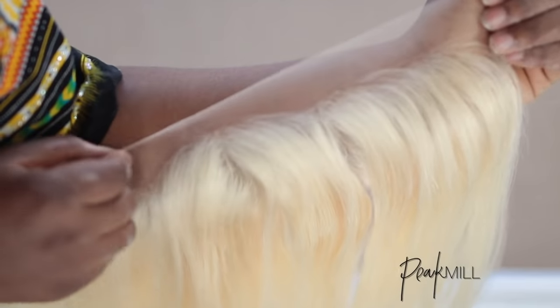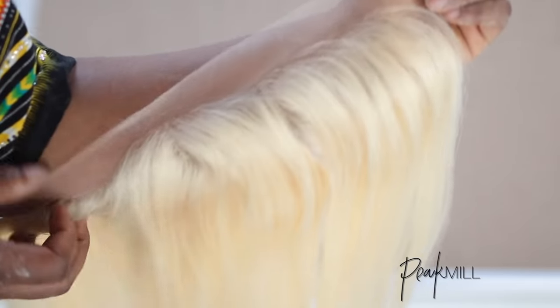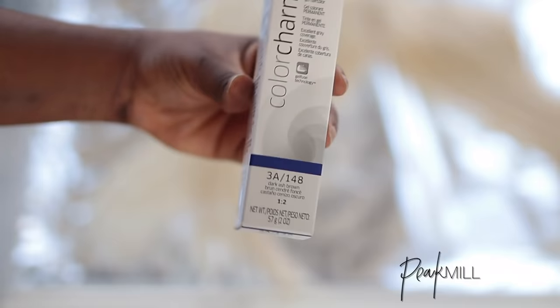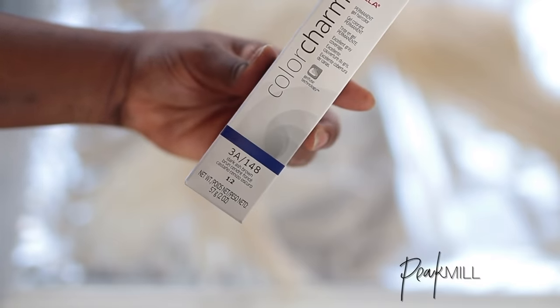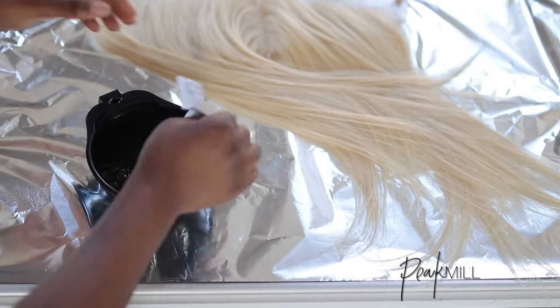The frontal came a bit pre-plucked but I ended up plucking it a bit more to my liking later on. I also added roots, and because I want more of a softer transition from root to tips, I opted for a dark ash brown color rather than just black. I lightly painted it onto the roots in the hopes of preventing it from staining the lace.